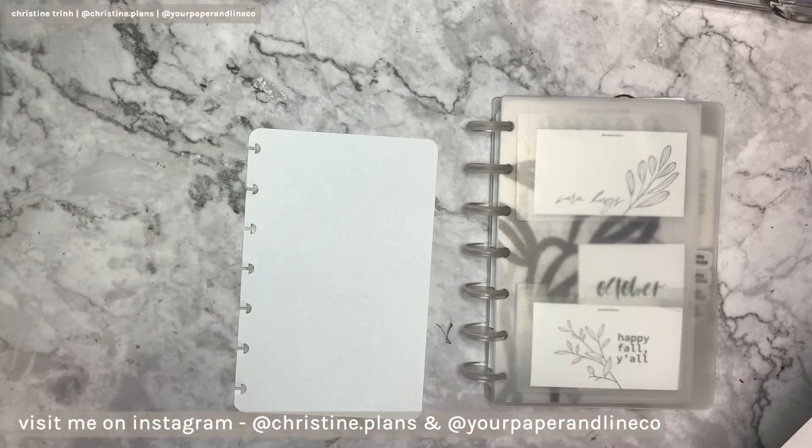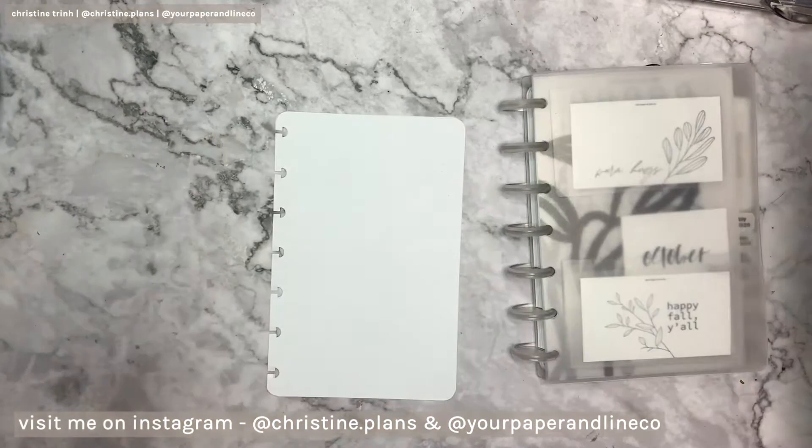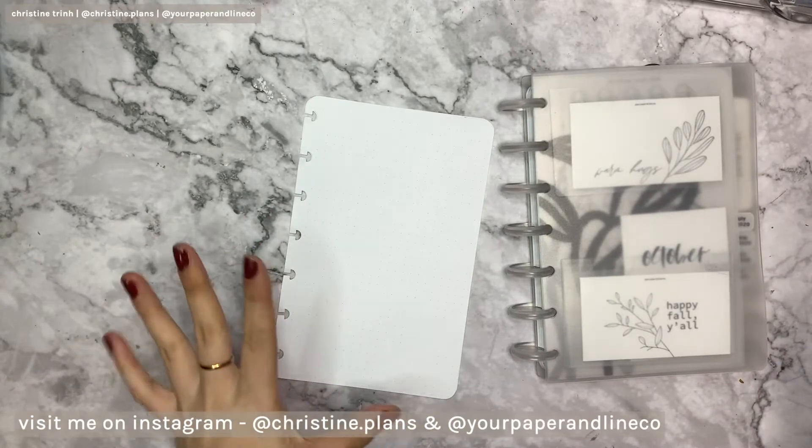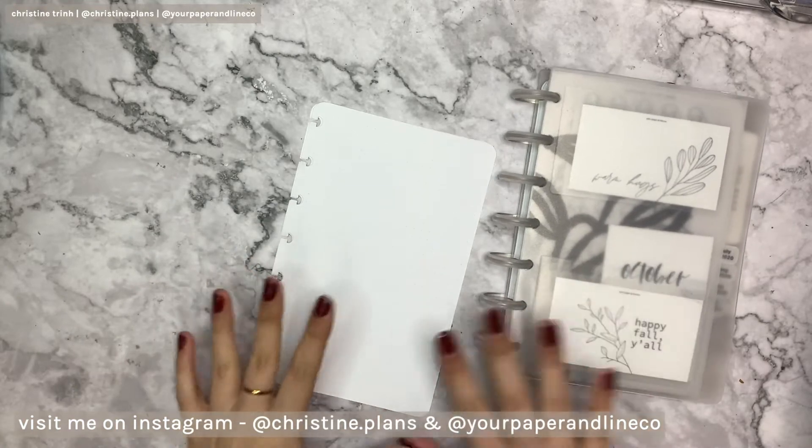Hello everyone, welcome to my channel! So for this week's plan with me in my mini HP bullet journal, this is week 3 of October. I did not sketch out anything so I'm just gonna wing it this week, because usually I do sketch out my weekly plans so it's easy for me to record.